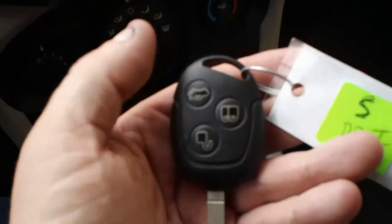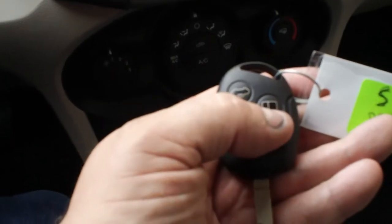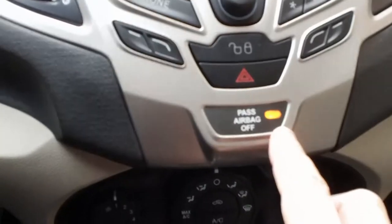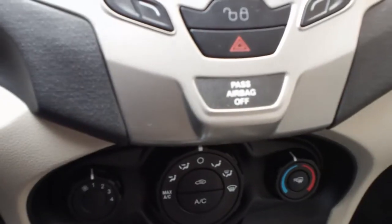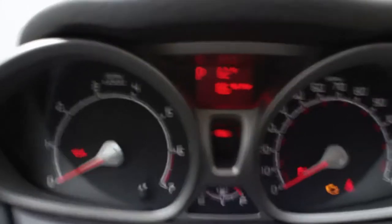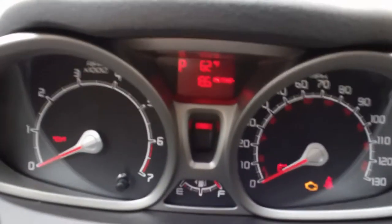Of course, it's your standard key which has the unlock, lock, and the trunk. Let me put the key in the ignition. This light indicates nobody's here. And you get your idiot lights. That's your supposed temperature outside up top.